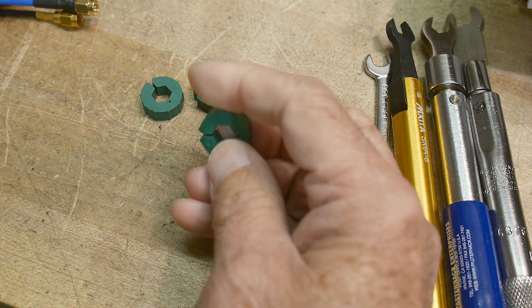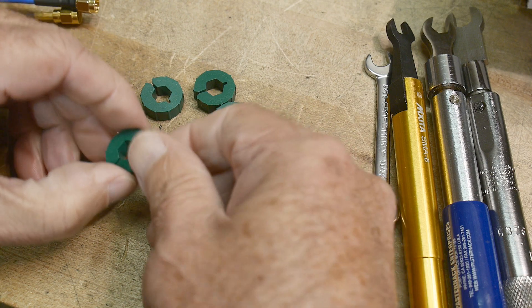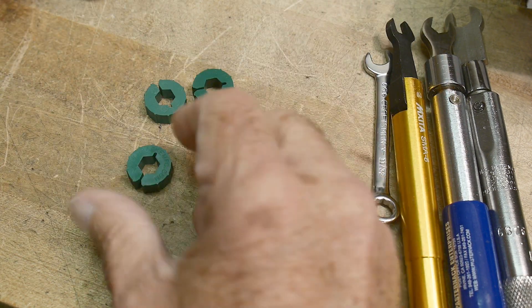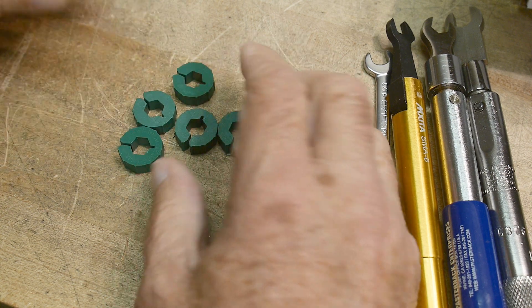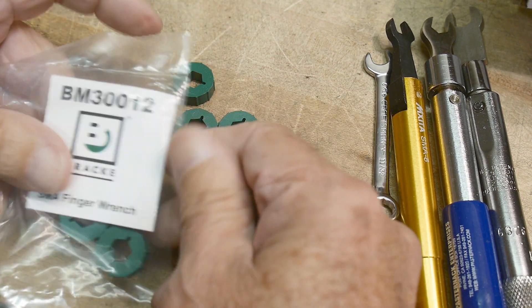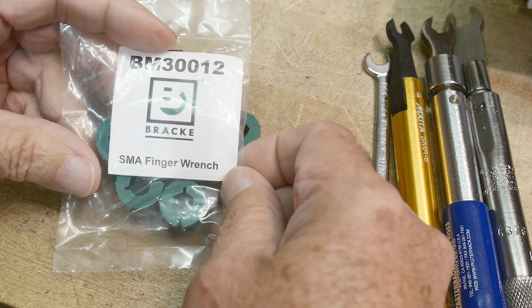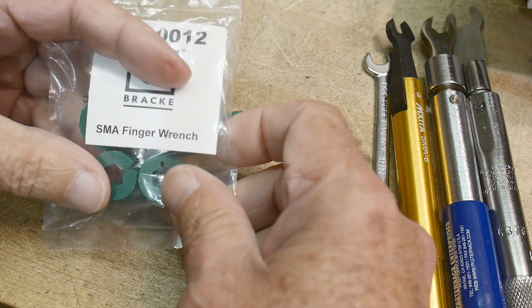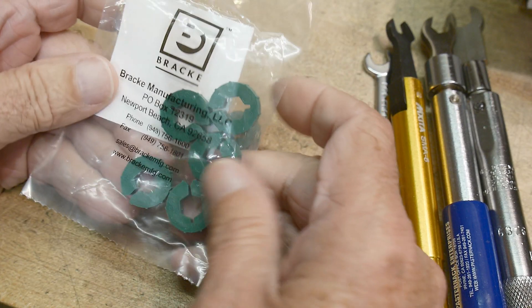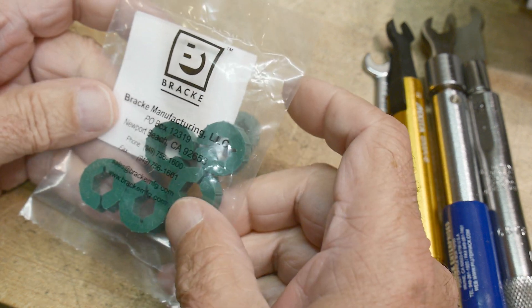You can still buy these things. Companies used to just give them away, and if you're a customer of the big companies you'd just get these for free. I got these on eBay — these were from Bracca, the SMA finger wrench. I got 10 of them for about $8.